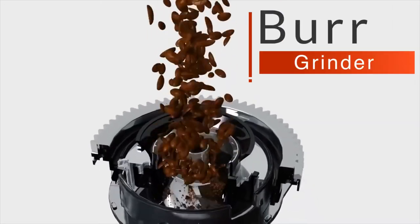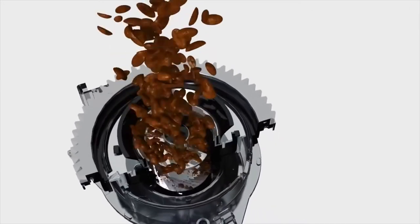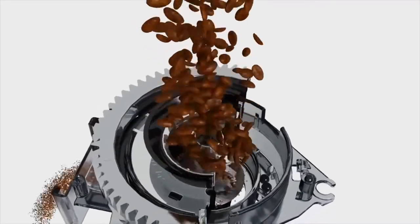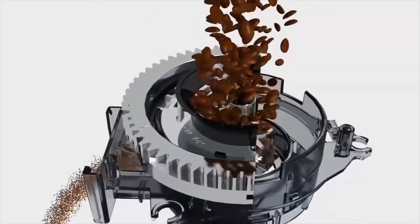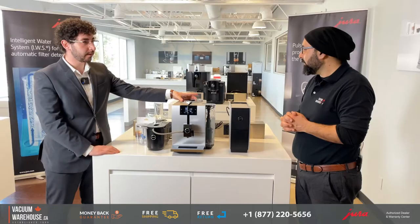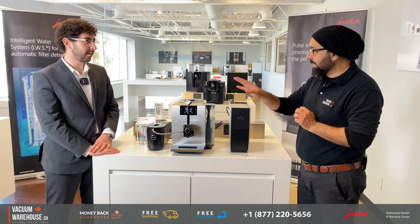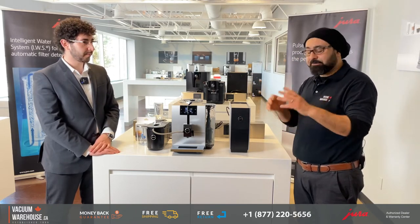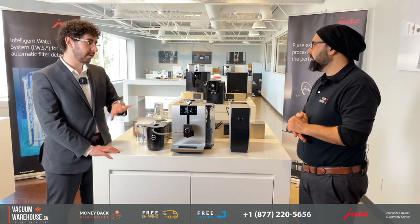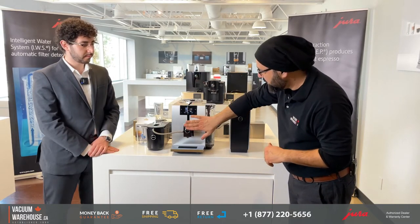You'll then get the screen with the options you want — cappuccino, espresso, and so on. All Jura machines use a burr grinder. A blade grinder uses one blade, but a burr grinder uses multi-level, very fine sharp blades giving you more control. Burr grinds are better than blade grinds and they last longer. Professional coffee machines would never use blades.